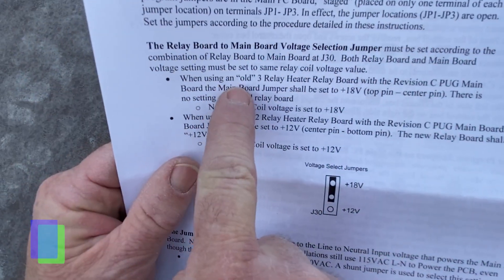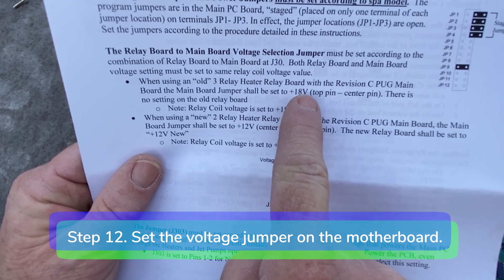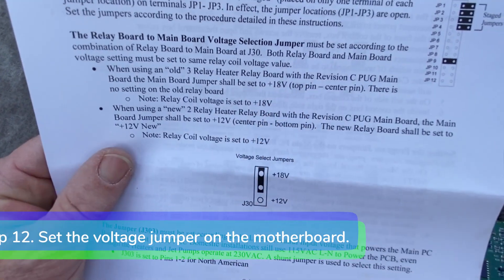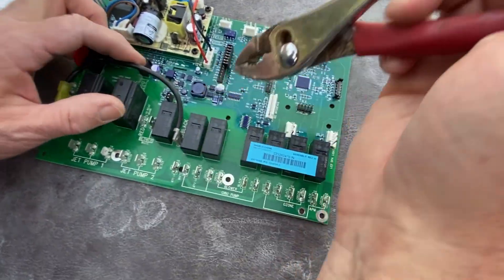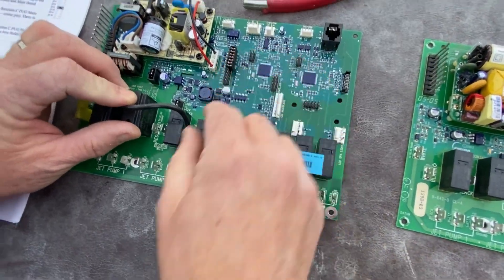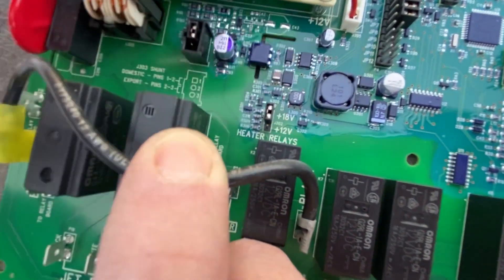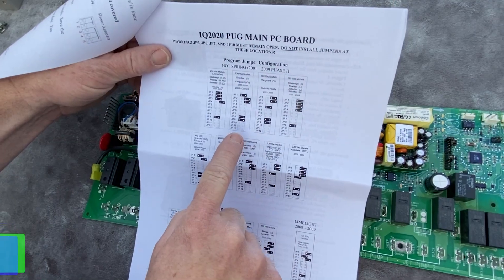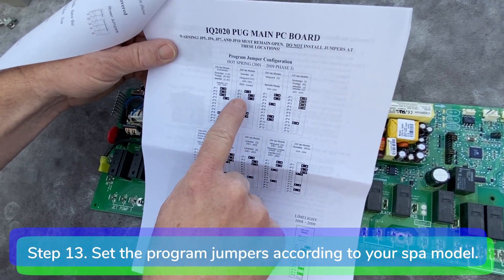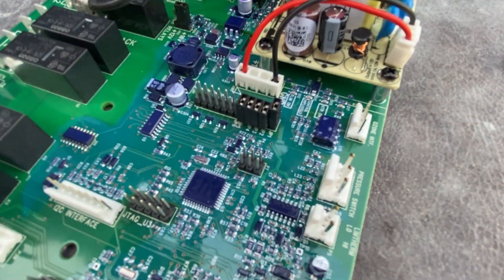Step 12. When using the original Invenzas heater relay board, set the voltage jumper on the motherboard to 18 volts. When using the new 77119 heater board, set the voltage jumper to 12 volts. In this case, we are using the original heater relay board, so it will be set to 18 volts. Step 13. Find the program jumper settings in the directions and set the program jumpers according to your spa model.